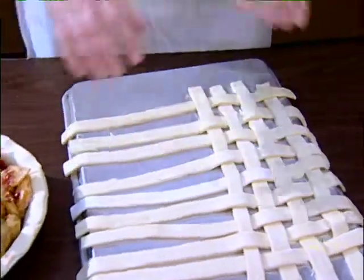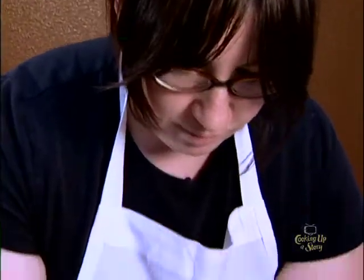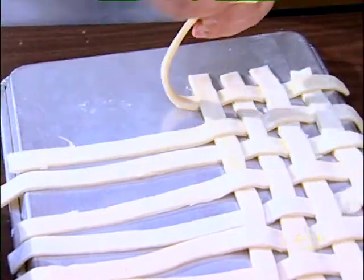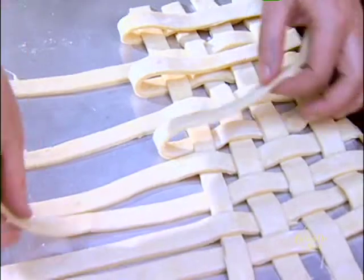With the lattice top, you go every other one. See how I've kind of started to braid them in. This one's under, so you go start with these. And you kind of lift up every other one.